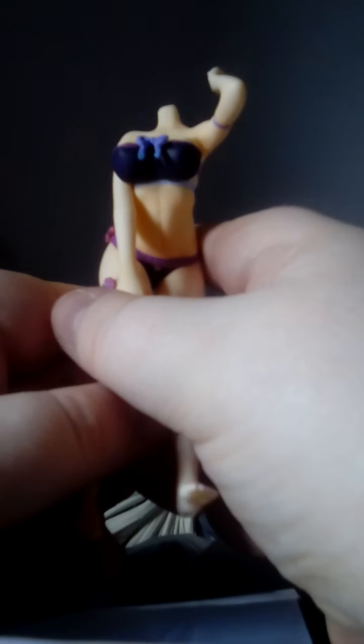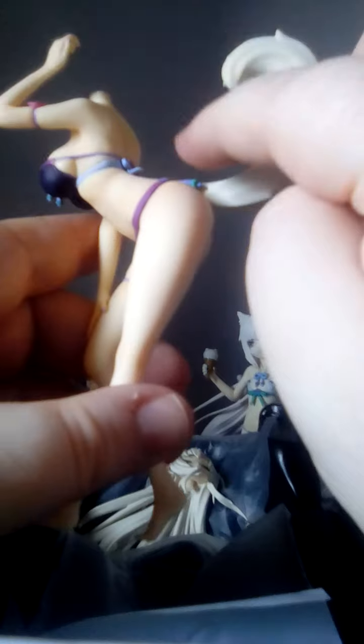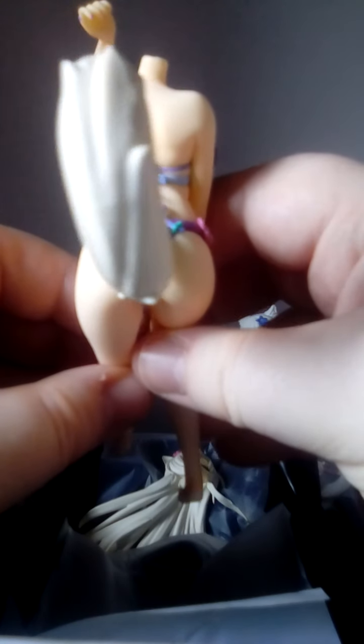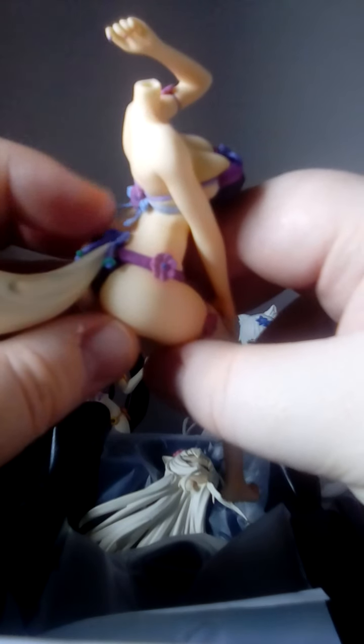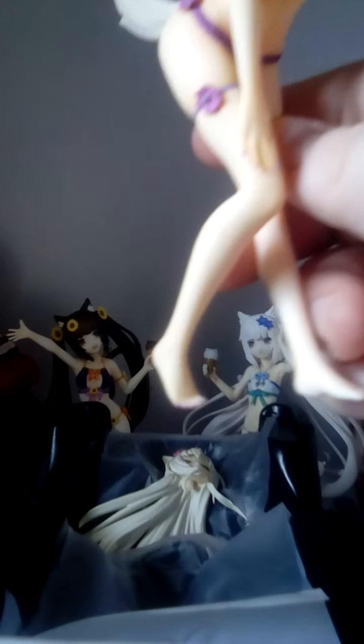I really like the look of her swimsuit. It is really nice. I love the sculpt, and I love the sculpt of her fluffy tail — so nice. You can see the flower on the bow and above her tail as well. And there's another flower right there on her arm.